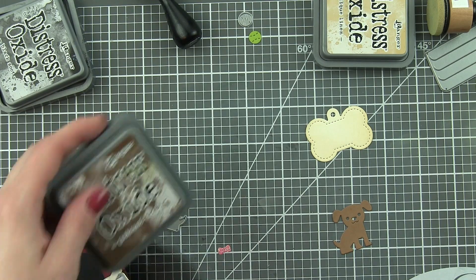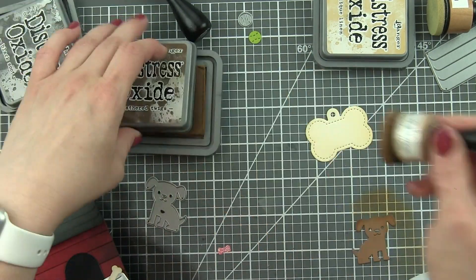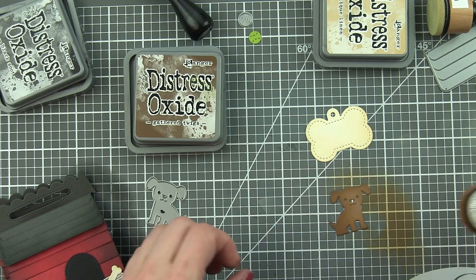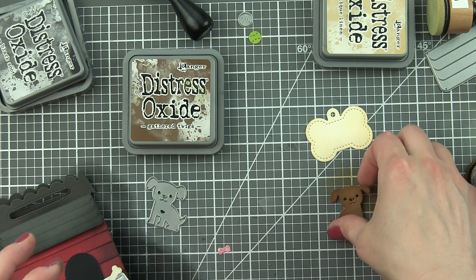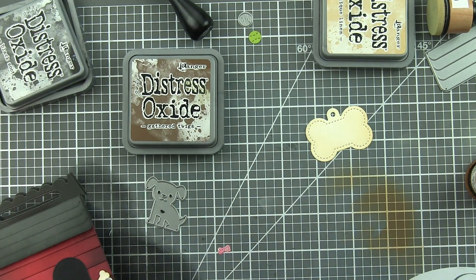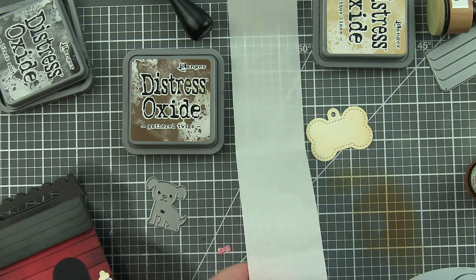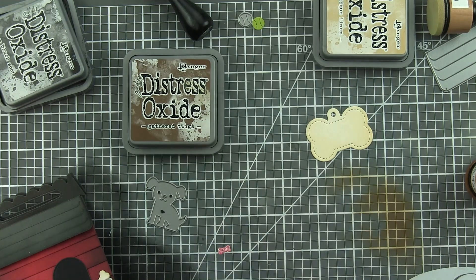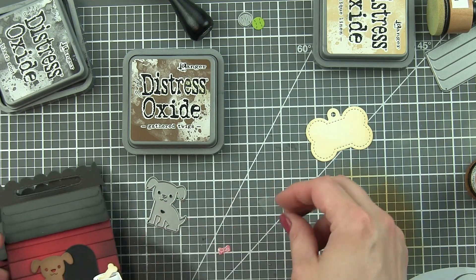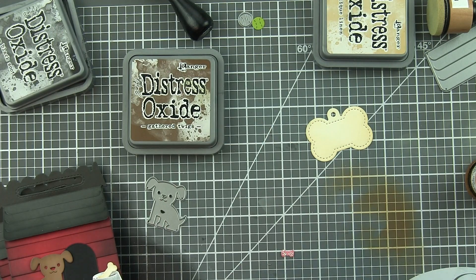The dog I'm going to ink up with gathered twigs distress oxide ink — there are lots of great ways to do this, and this was a quick and easy approach. It would also be amazing to die cut from white cardstock and color in with Copics to make the dog all kinds of different colors. I die cut the dog again from black licorice to inlay his eyes and nose, then adorned him with some little white dots for his cheeks and on his back. He was a little trickier to add, so I used glue dots to glue him down.